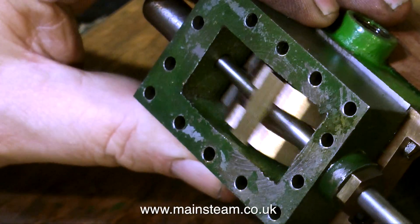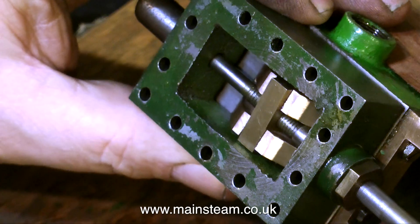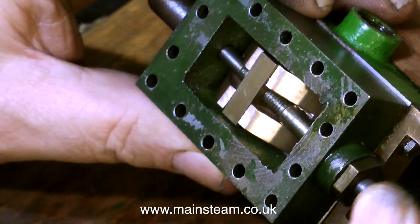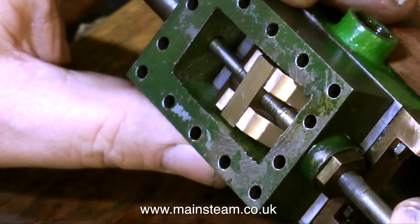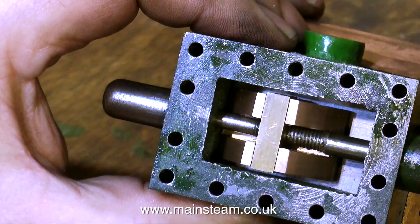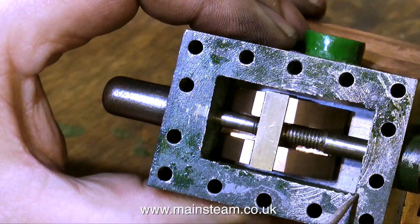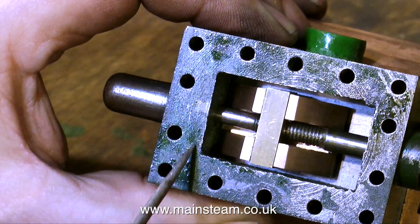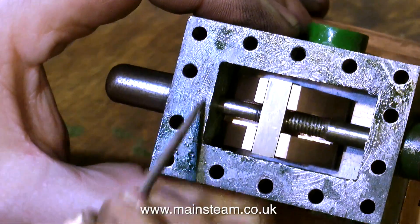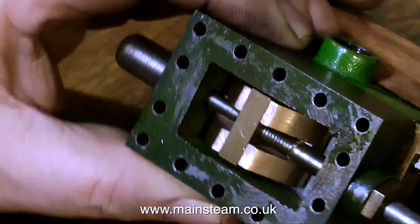Looking at the steam chest, you'll notice that on the right-hand side it's quite thin, but on the left-hand side too much material has been left in place, so the slide valve cannot traverse fully across the steam chest, which means it cannot traverse fully across the ports — there's just not enough valve travel. So all I have to do is reduce the left-hand side to the same as the right-hand side, and everything will be good. The birds will start to sing and the sun will come out. With space for the valve to move properly in the steam chest, the engine will work.